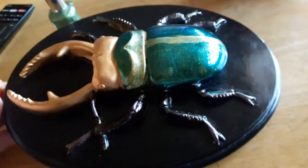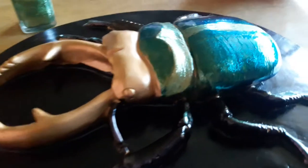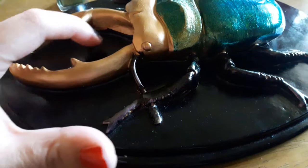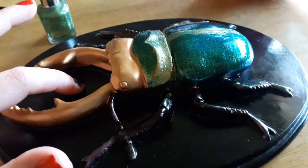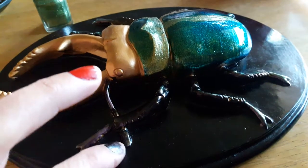I think he's turning out really awesome and I'm really happy about it. I named him George after George Harrison. I have a beetle necklace that I named Ringo, so any time I have a beetle I'm going to name him after one of the Beatles.